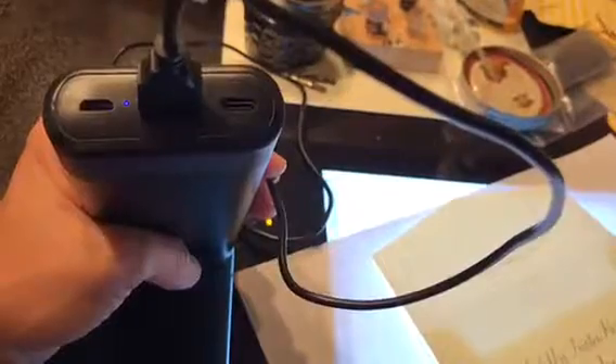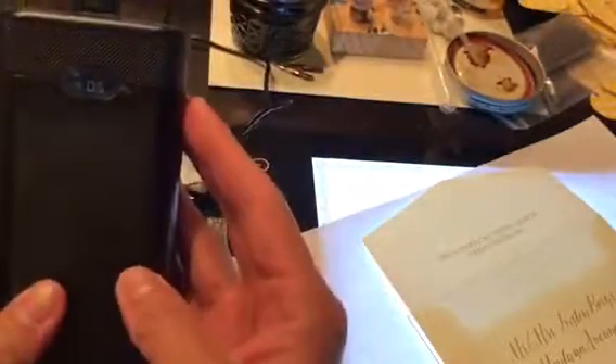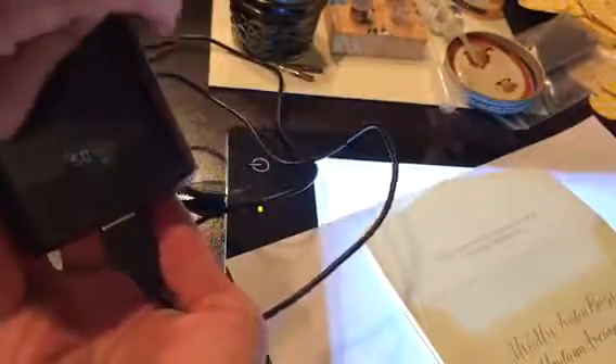You can see the different ports that it has here. It also comes with a carrying case, like a mesh carrying case. As you can see it is about the size of my hand, so it's nice and convenient. It tells you how much charge you have left. I'd recommend this one — I really like it. Thanks.